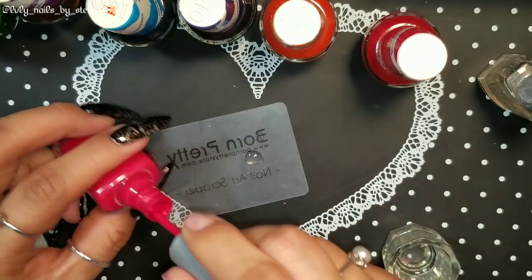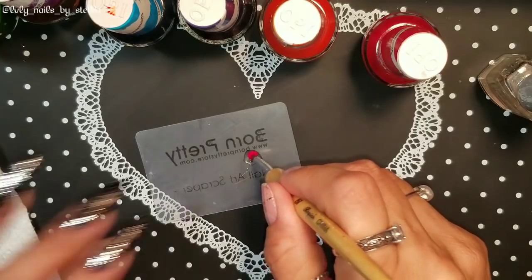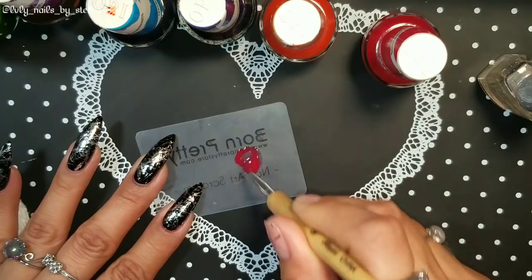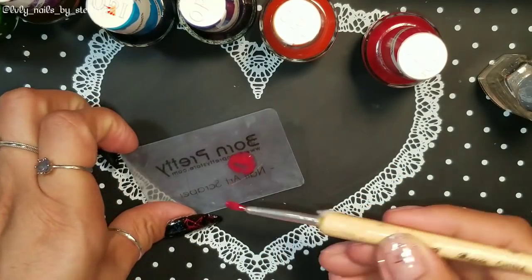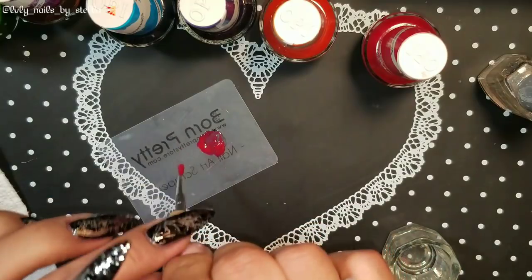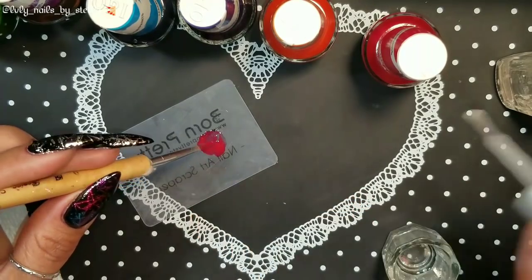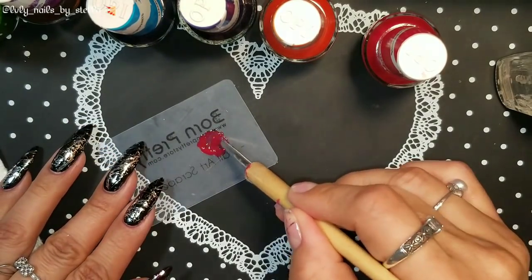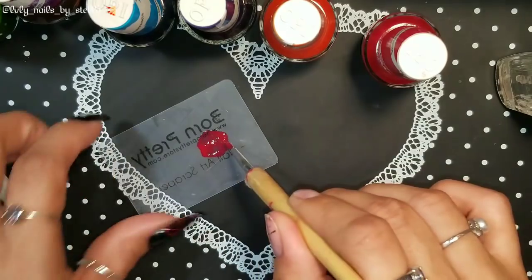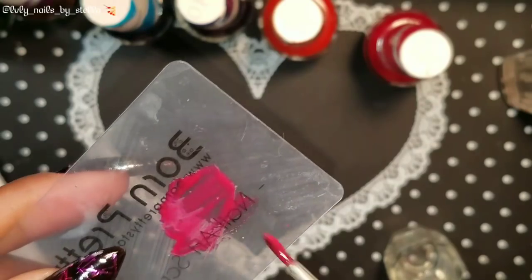You're just gonna add one little drop and then mix it really well. If you need to add more of that clear polish you can add more. As you guys can see it's still really thick, so I can add more of that clear polish.